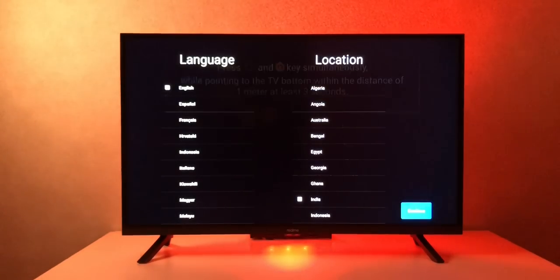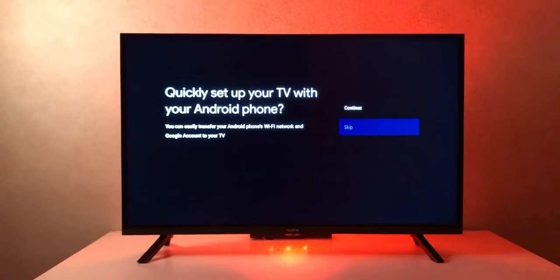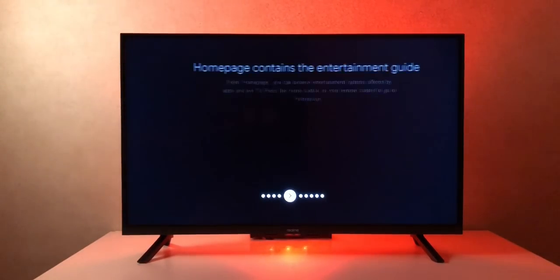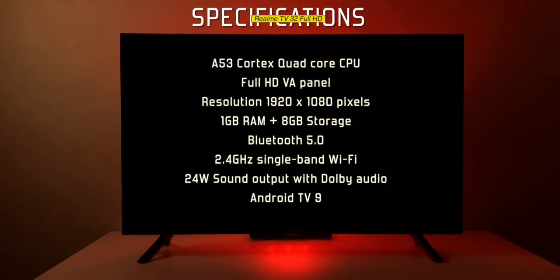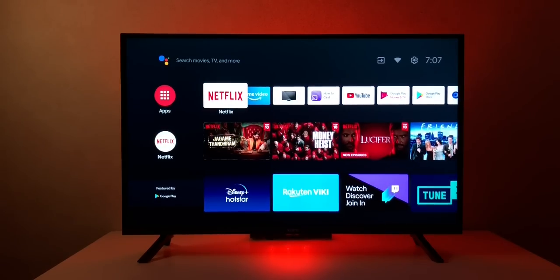Booting it up, we're greeted with the Realme TV logo. The setup process is fairly simple — pair the remote, enter your Wi-Fi and Google credentials, and you're done in a couple of minutes. The specifications include an A53 Cortex quad-core CPU, full HD VA panel at 1920 by 1080 pixels, 1 GB RAM, 8 GB internal storage, Bluetooth 5.0, single-band 2.4 GHz Wi-Fi, 24 watts sound output with Dolby audio, and Android TV 9.